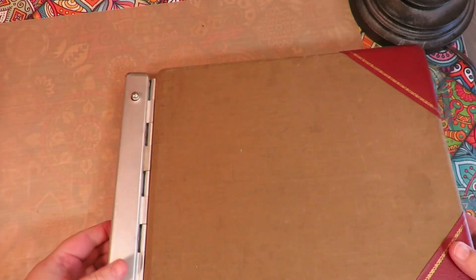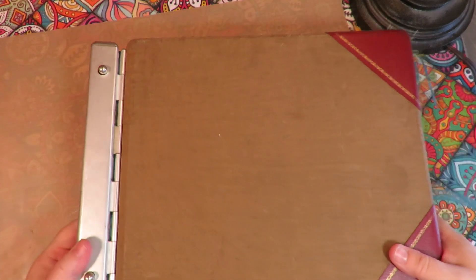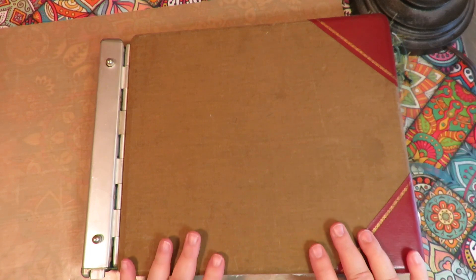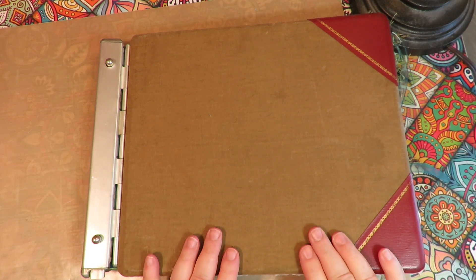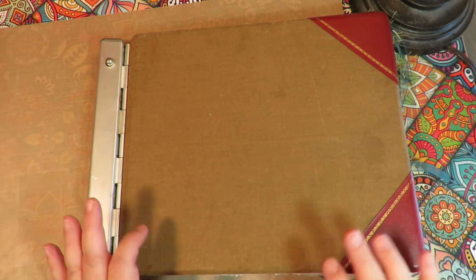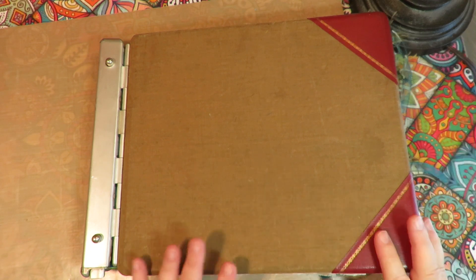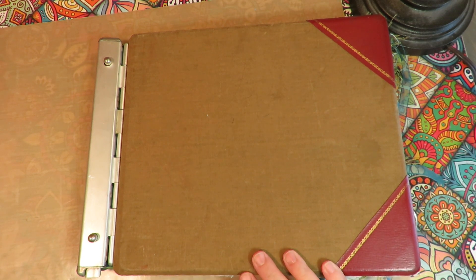So that's my mermaid art journal made from an old vintage ledger book. Tell me what you think and whether or not you think I should decorate this cover or leave it alone. I hope you're having fun making art today — I love doing mermaids, and it was fun to put them into a book where I can have it sitting on the coffee table and look at it from time to time. Art soothes the heart. Thanks for stopping by and watching my flip through — have a great day.